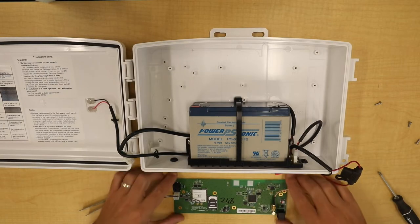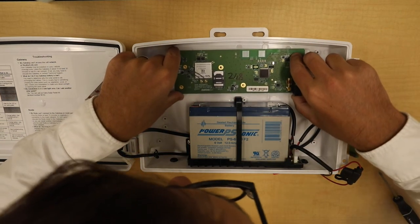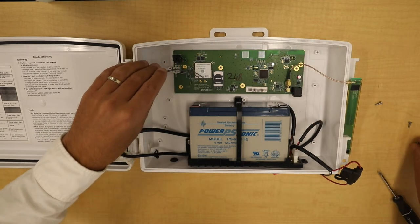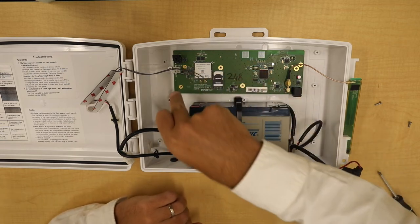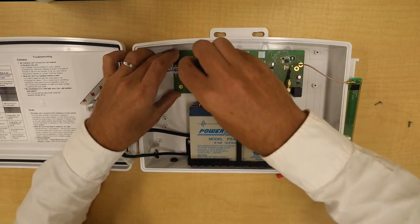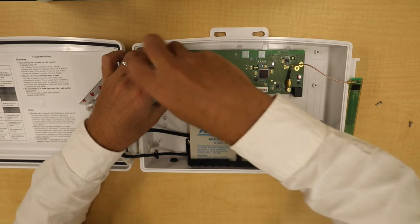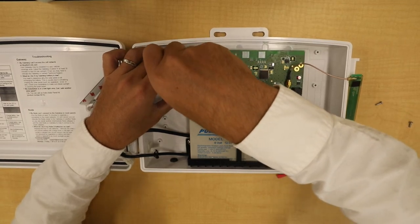Take your new LTE board and place it in the box. It should line up with several of the screw holes — the ones you want to place in are here, here, and here. Screw them down snug but not overly tight — you don't want to crack the board.